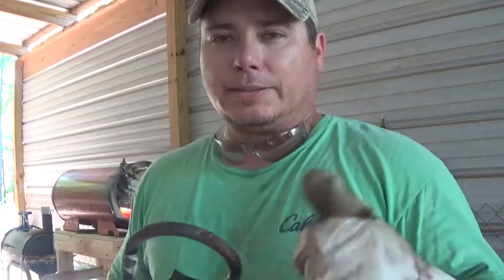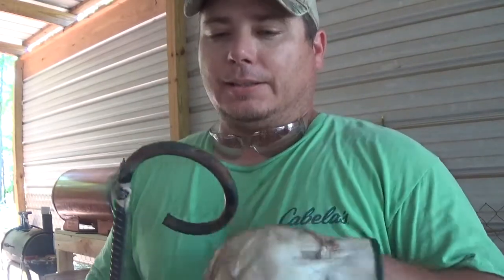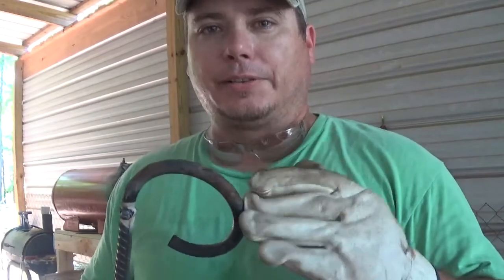Hello and welcome back. Today I'm going to try something I've been wanting to do for a long time. I'm going to take this 5160 coil spring off of what I believe was a Toyota truck. I'm just going to forge it out flat and cut it into three different pieces.